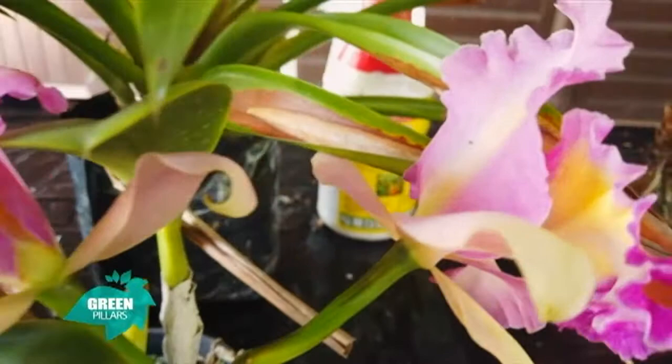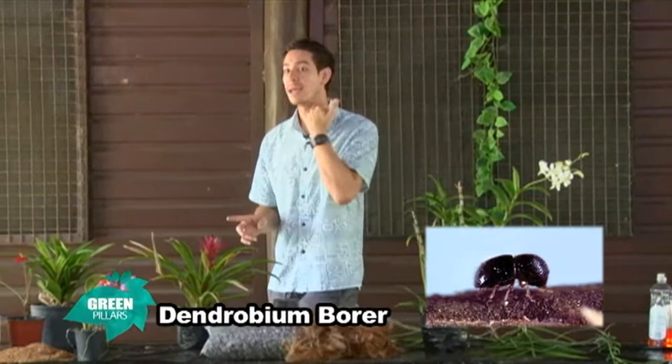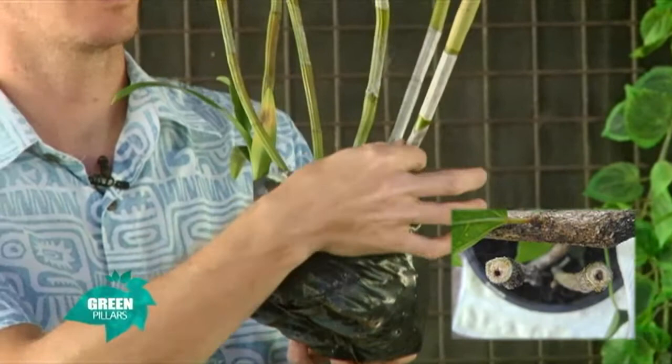I'm just going to go through a couple of things we've had in the past — pests and diseases that attack our plants. One of the main ones that spreads very fast is the Dendrobium borer — a cane weevil, native here. What this insect does is it burrows into the bottom of the cane. You can actually see the hole sometimes, and it lays its eggs in there. The grubs eventually eat their way up the cane and kill the plant — sometimes kill the whole plant.